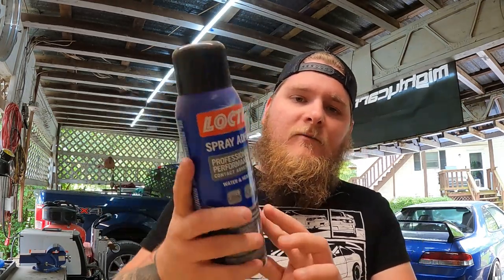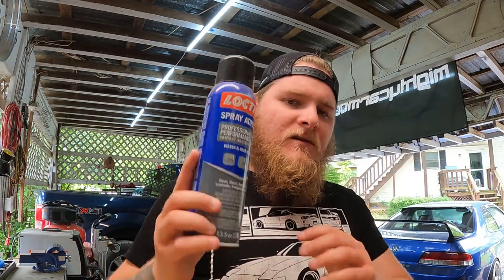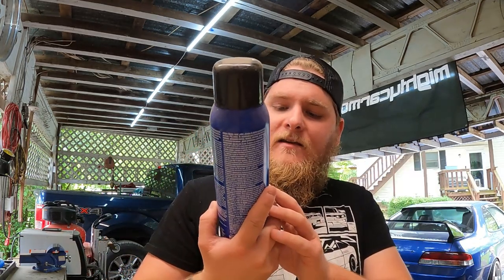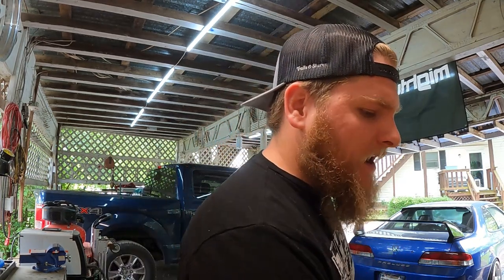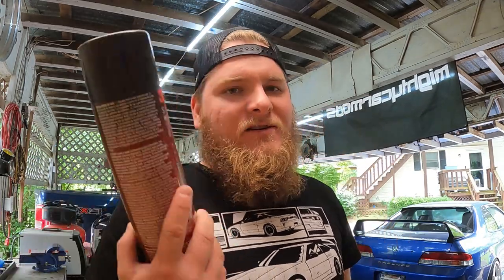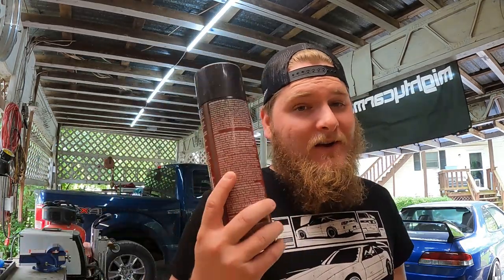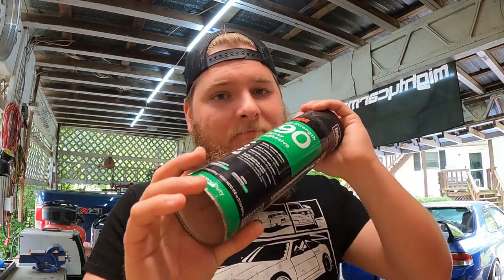For spray adhesive I typically use this bottle adhesive — it works on smaller applications, but when you get to real big stuff like headliners or door cards or larger things, I don't think it works as well. It is very tacky but I've just never had the best luck with it. I've pretty much always used Super 77 — that's your 3M adhesive. You can get it anywhere: Lowe's, Home Depot, I think even Dollar General. This stuff is very good.